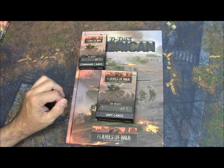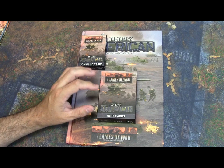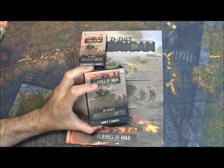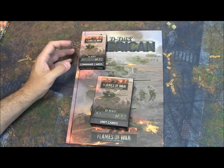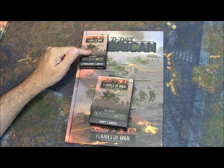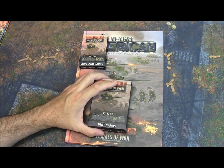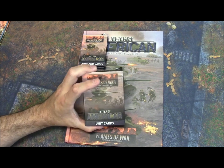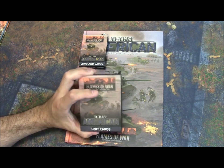Last but not least, the unit cards. I like them so I'm going to say yes, but I understand it's totally subjective. You don't need them. Adding them to your D-Day purchases means you're paying $20 plus $10 plus $15, so it starts to add up. But again, you don't need them — they're nice to have. I'm very happy I bought them, but you don't need them to play.